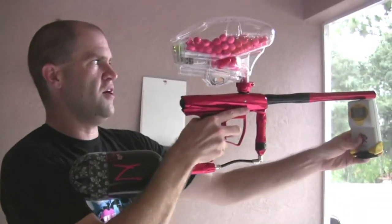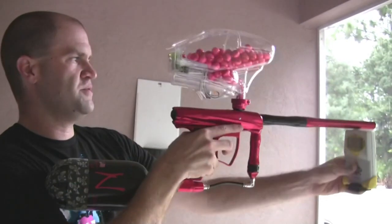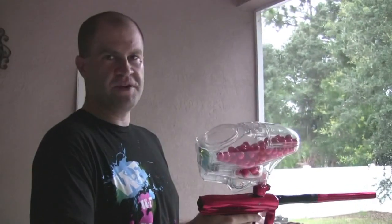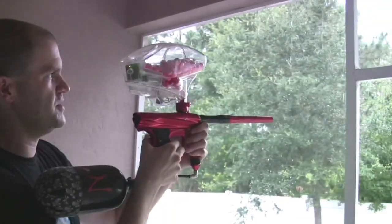So 309. Every time I do a video, I always chrono my guns hot, and there's a reason why. The reason is that if it's not leaking — which it's not — and it doesn't break paint at 320 feet per second, then obviously when you get it and you dial it down in your house, you don't have to worry about leaking or breaking paint when you're shooting at 290. So that's why I always chrono my guns hot — I do that on purpose. So we'll go ahead and shoot a screen here.